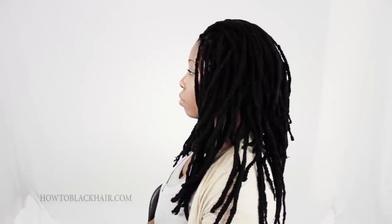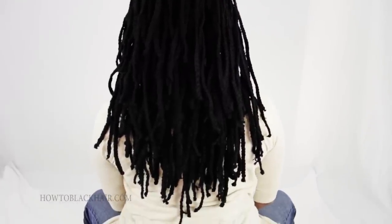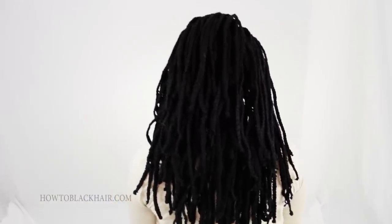Yarn wraps is an advanced hairstyle and you already have to know how to do yarn braids before achieving this look. If you want to know more about yarn braids, be sure to check out HowToBlackHair.com for hair styling DVDs.